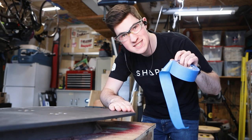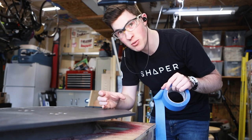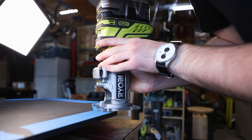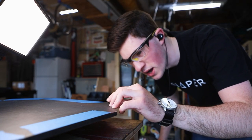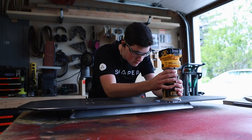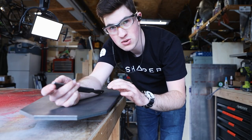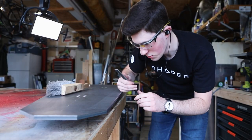I found that if I put some masking tape down first and then cut it conventionally, take the tape off and go back and climb mill it, then it leaves a super clean finish. There's still a sharp edge on the top and the bottom of this cut, but I can do just a quick and simple draw file. Super clean — it's almost as if it was milled.